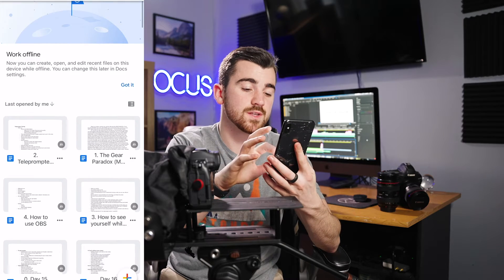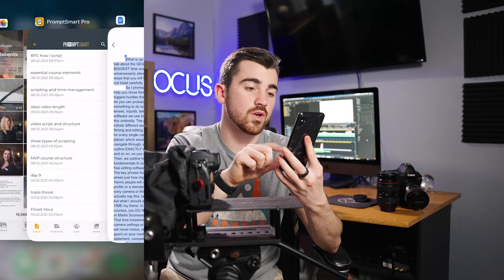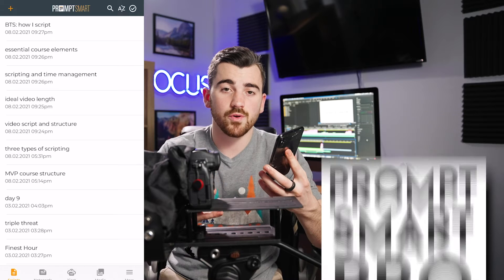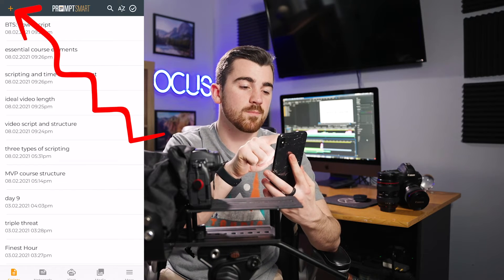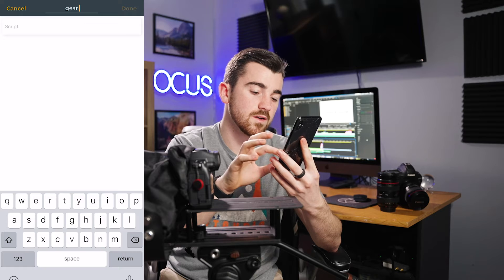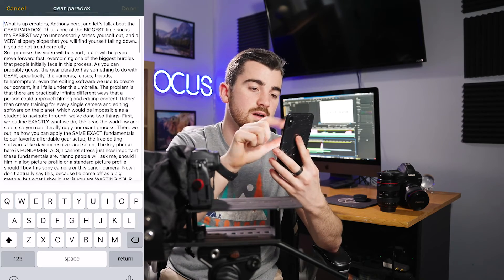Now that I have my phone, the first thing I'm going to do is go into the Google Docs app, click on the most recent script that I wrote, select all the text, and hit copy. From there, I'm going to go over to the PromptSmart Pro app. This is a $20 app that works on both iPhone and Android phones — it's the best teleprompter app we've found. It tracks your voice as you read, which is really nice and useful. I'm going to hit the plus button in the top left-hand corner, hit new script, title it Gear Paradox, paste the entire script into the app, and then hit done.